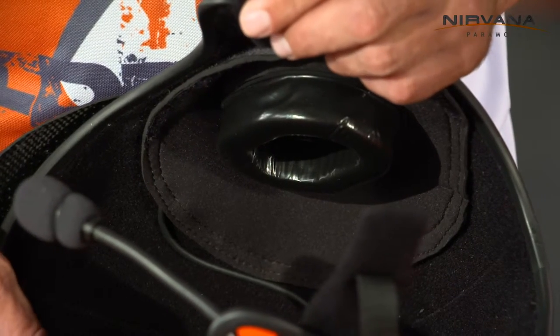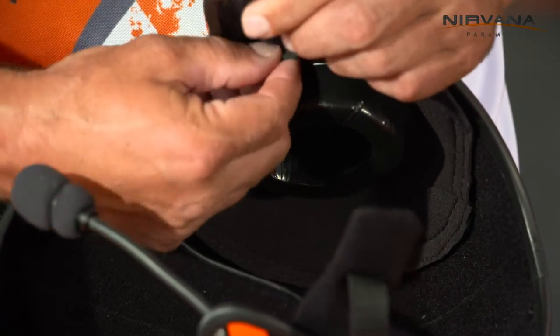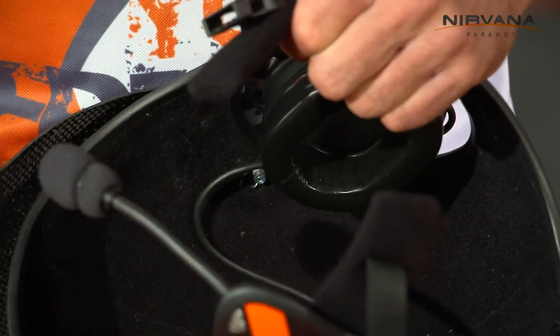If you fly in hot summer conditions, you can easily remove the neoprene covers like this.